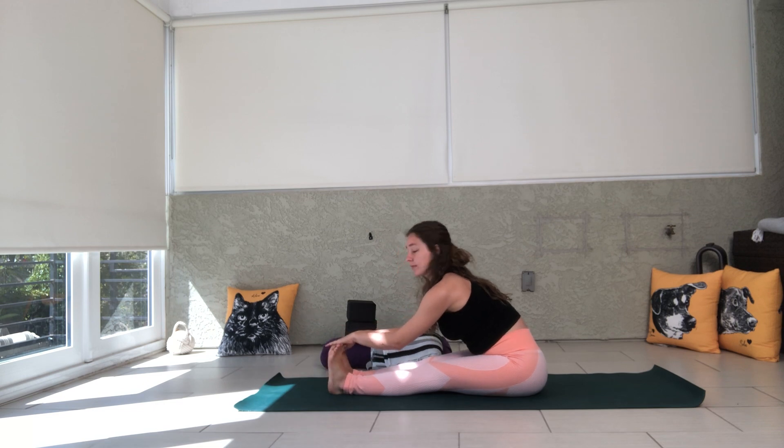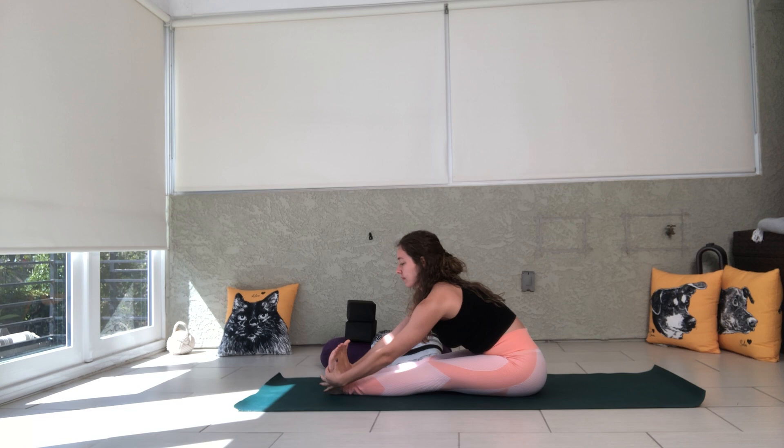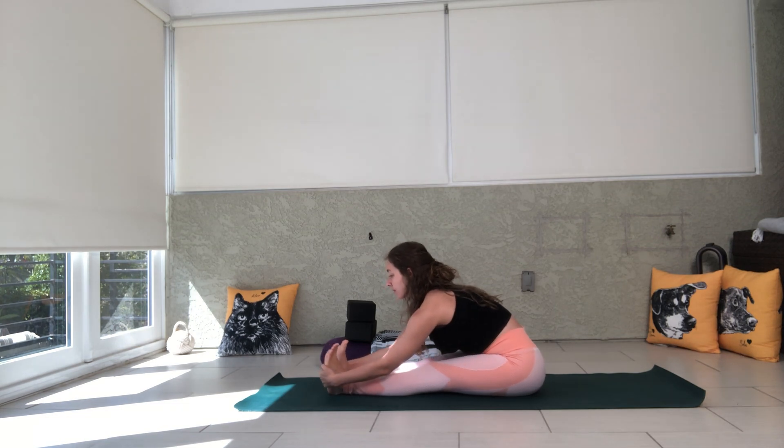You don't want to grab your toes here because if you grab your toes, only the big toe side of your foot is flexing. We grab the pinky side edges of our feet because we're trying to train our entire foot to flex here.